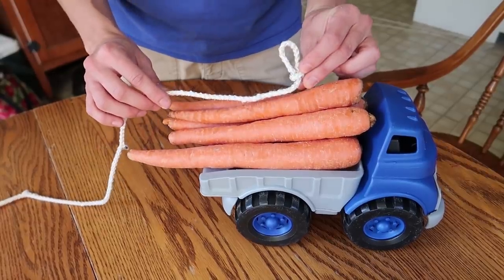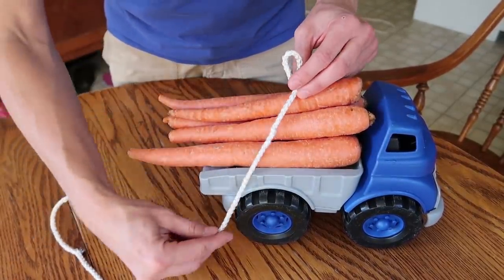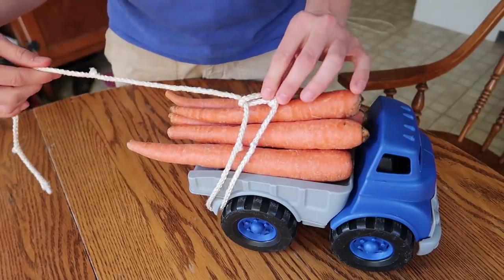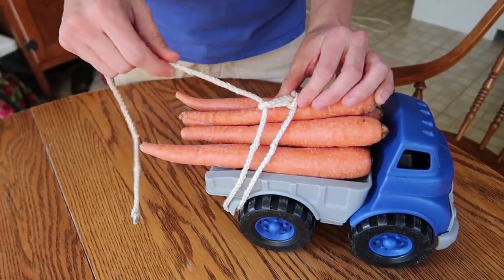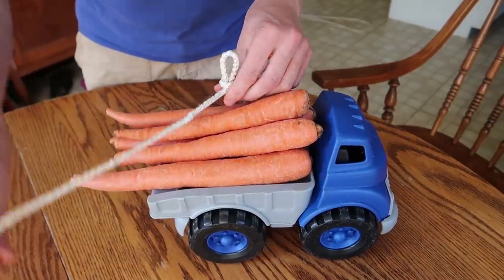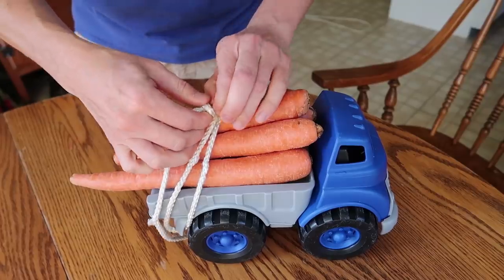Trucker's hitch, step two. Here's step one. In step two, take the tail end down and around a fixed point and through the loop that you made in step one. In this case the fixed point is a hook on the side of the truck. This could also be a stake in the ground if you're tying down a tarp. One more time — tail end, down and around a fixed point, back through the loop.